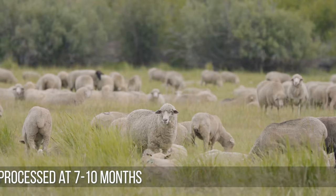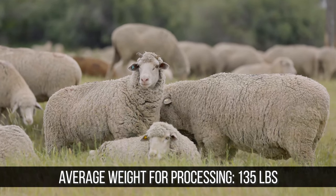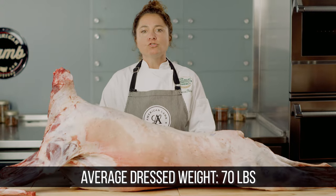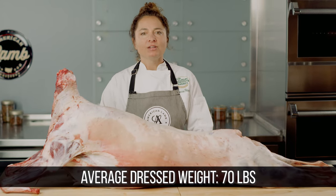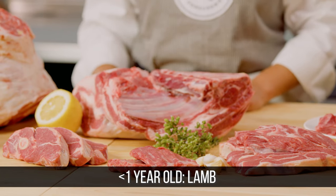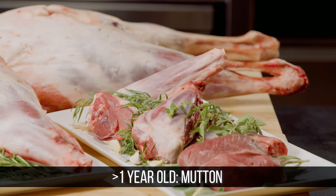Some sheep are marketed directly from the range or pasture, while others are grain-finished for a short time before processing. Sheep are generally processed at 7 to 10 months of age. The average weight of a sheep headed for processing is around 135 pounds. The average dressed weight of a lamb is about 70 pounds, or about one-half of the live weight. Meat from a sheep less than a year of age is called lamb, while meat from older sheep is referred to as mutton.